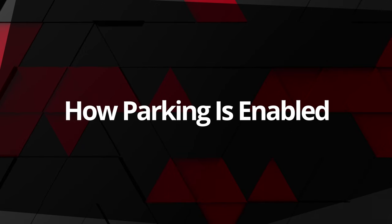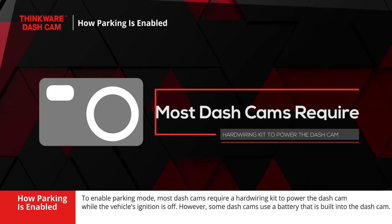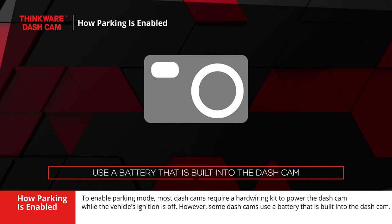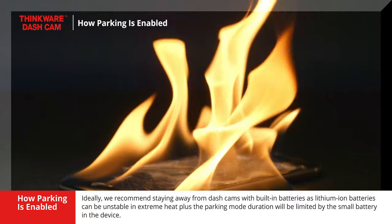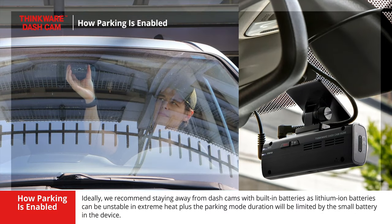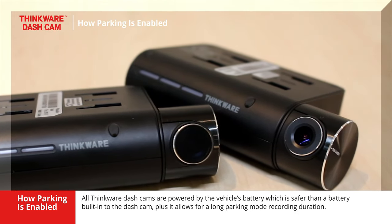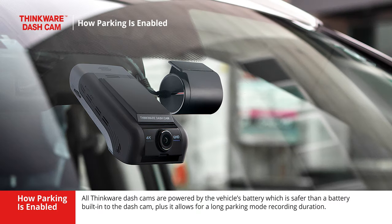To enable parking mode, most dashcams require a hardwiring kit to power the dashcam while the vehicle's ignition is off. However, some dashcams use a battery that is built into the dashcam. We recommend staying away from dashcams with built-in batteries, as lithium-ion batteries can be unstable in extreme heat. Plus, the parking mode duration will be limited by the small battery in the device. All Thinkware dashcams are powered by the vehicle's battery, which is safer than a battery built into the dashcam.